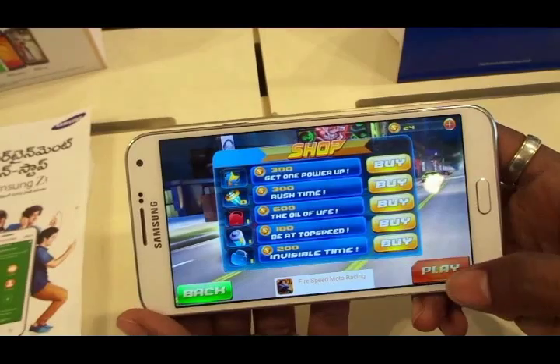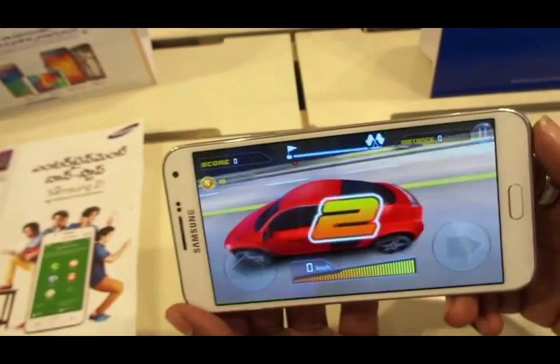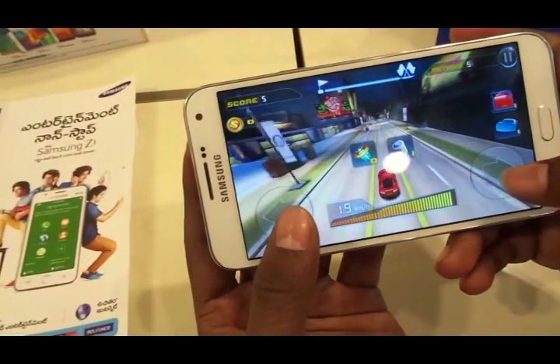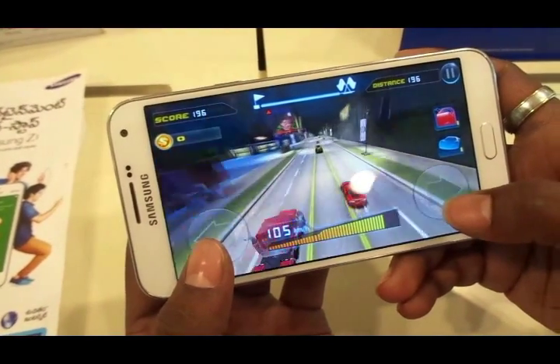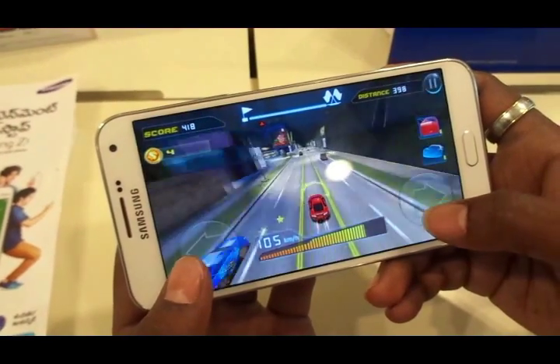This is another game called Real Car Racing — I reviewed it recently. It's a pretty useful game, not too heavy on usage: it doesn't take up too much memory, RAM, or battery life, so it runs pretty well. The controls are working fine, the frame rate is good and the graphics look cool as well.